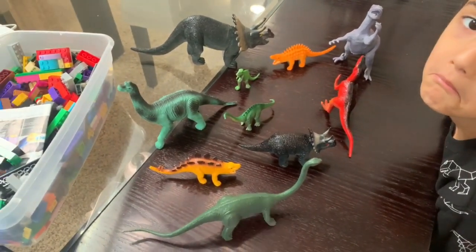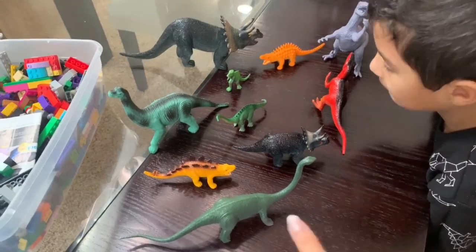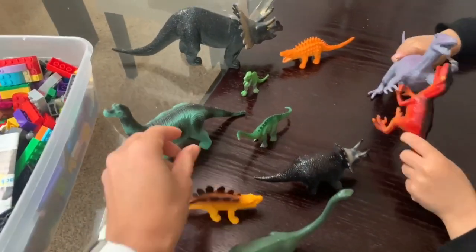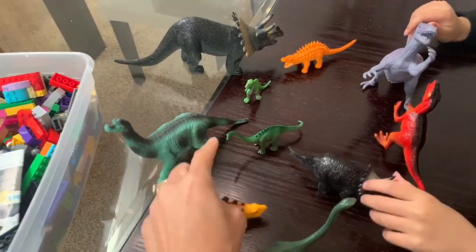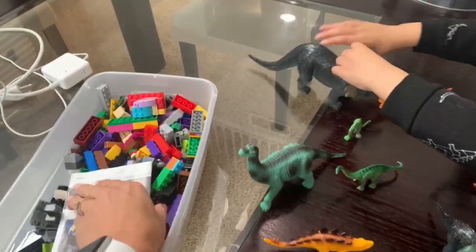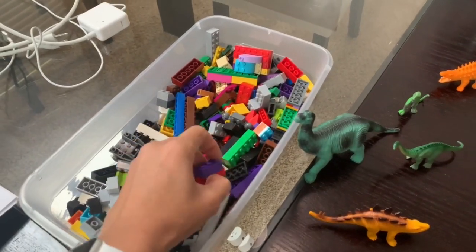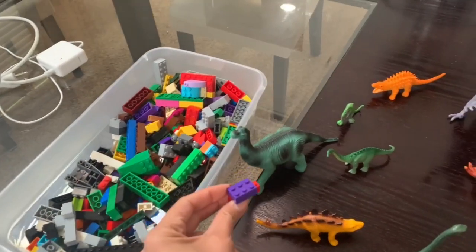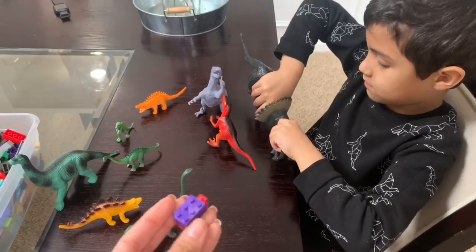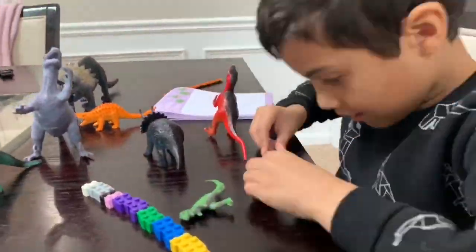For the first activity we're going to be measuring the length and height of objects. Since my son is obsessed with dinosaurs, we grabbed a few of his dinosaurs — as you can see we have a ton of different sizes, larger ones, smaller ones, some with longer necks, some with shorter necks. We're going to use legos to count how long and how tall they are. I'll have him measure both the width and the height so you guys can see exactly how to do it.